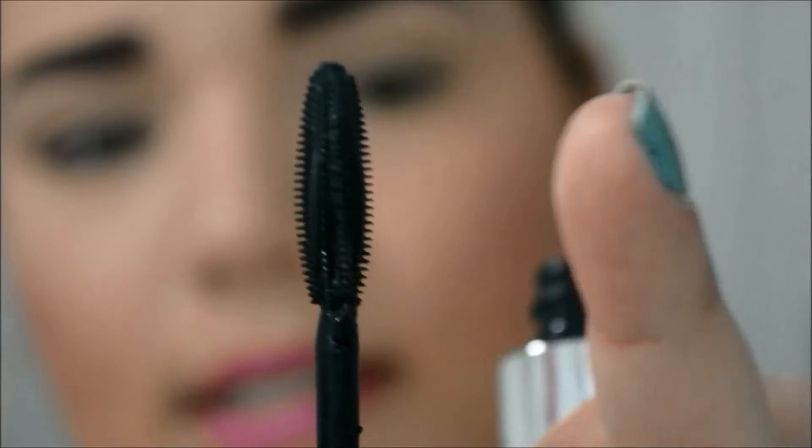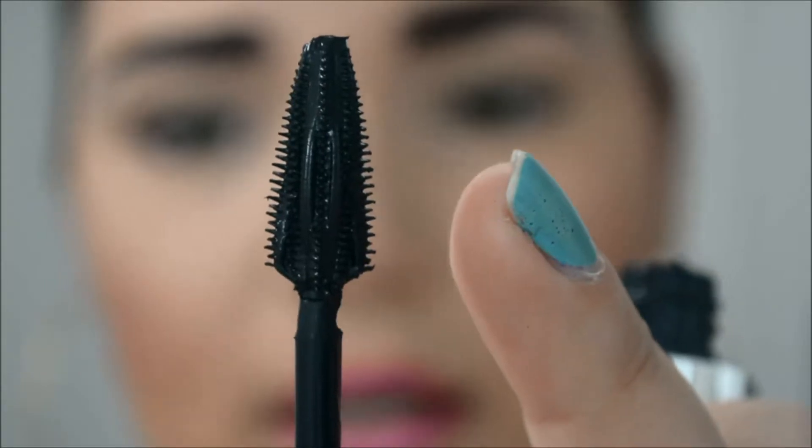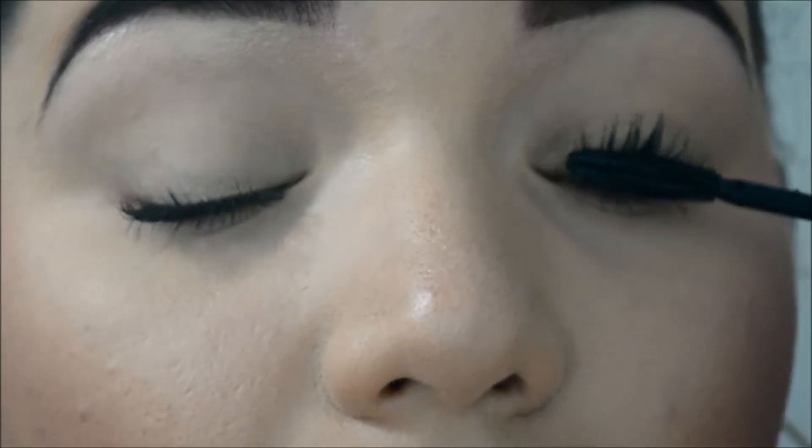Okay, it says to use this brush first and then the other brush to fan it out — I'm not trying to flick you, I'm sorry. Let's try it the way the instructions say. I don't like this brush, it's too short, but let's follow instructions. And then let's use the bigger brush.